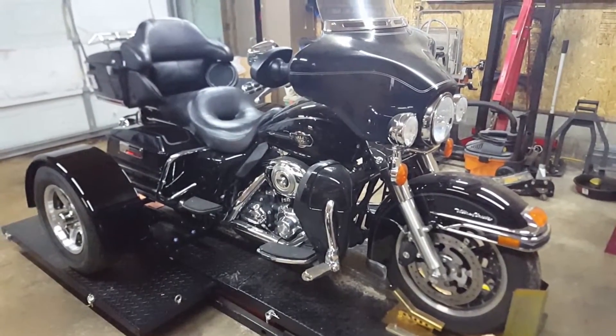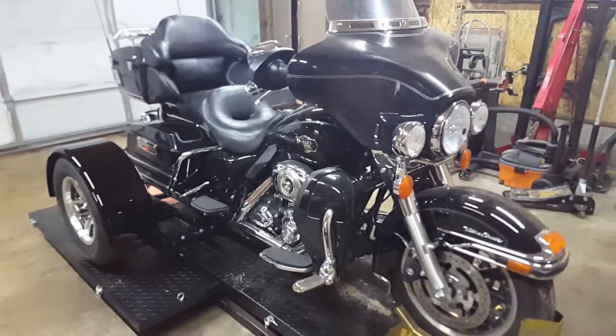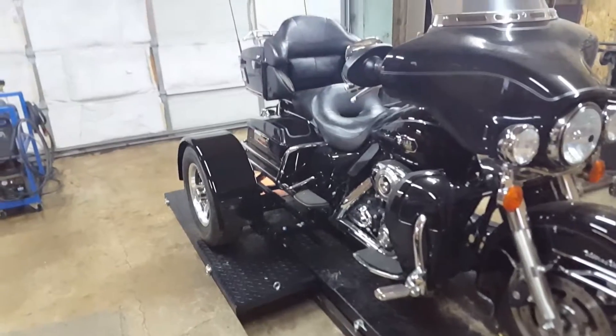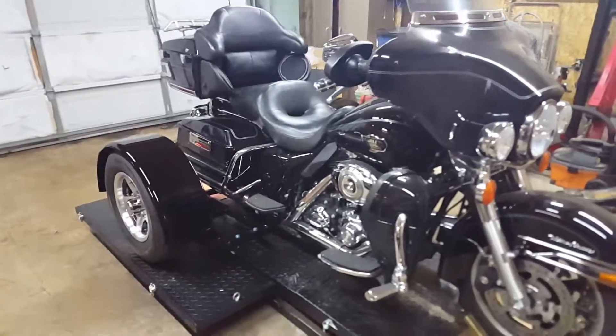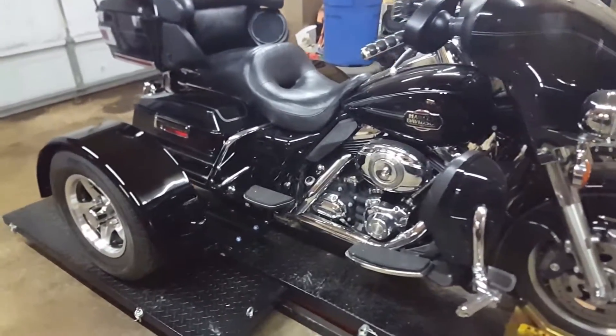This is David Moss with BIC Trikes. We are here today showing off this 08 Ultra Classic with the bolt-on trike rear end. We usually do this outside, but it's raining and nasty, so today we're going to have to do it in the shop.